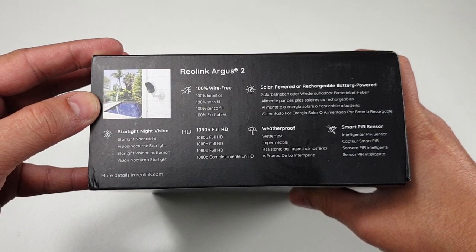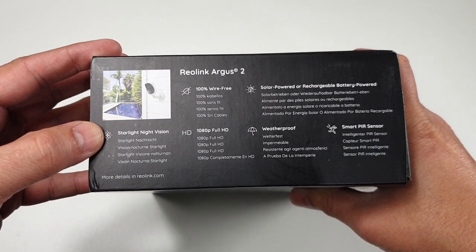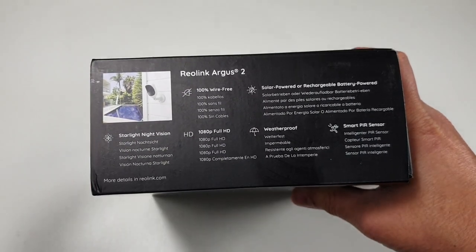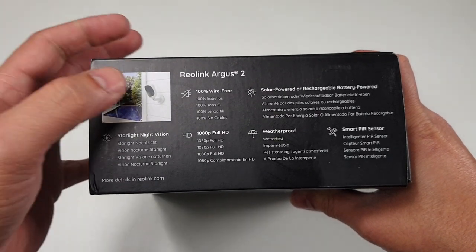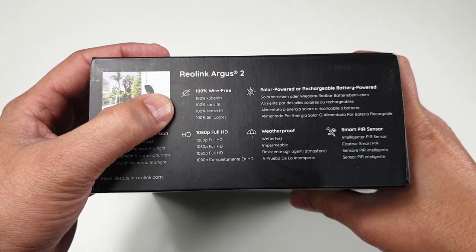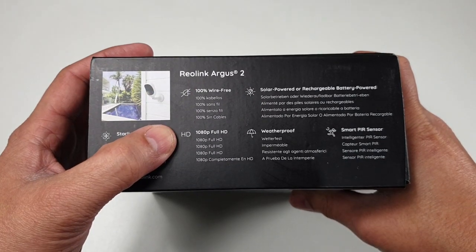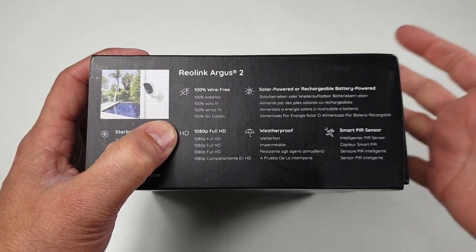The features this camera offers are all fantastic and high end. To start with, the starlight night vision sensor gives you perfect crispy and clear quality in the night vision. 100% wire free — technically it's on full battery or you can have a solar panel. Full HD at 1080p fantastic, and you also get the solar power or chargeable option.